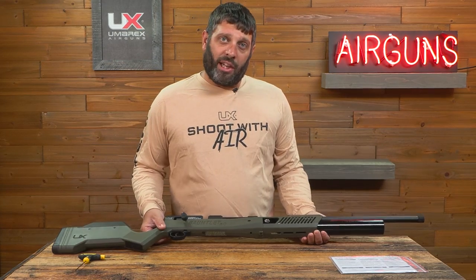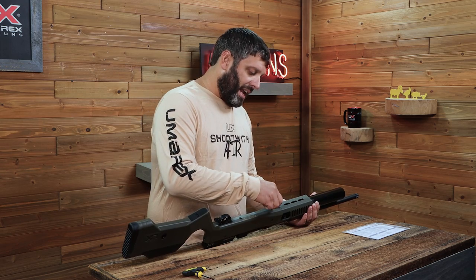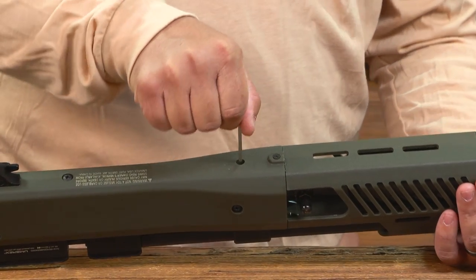The next thing you want to do is take your supplied Allen key and ensure that the de-gas port is tight. Just insert it, give it a twist, make sure it's tight.